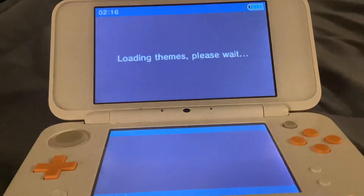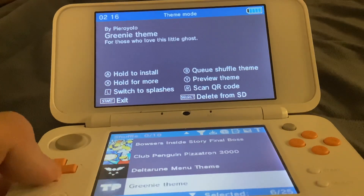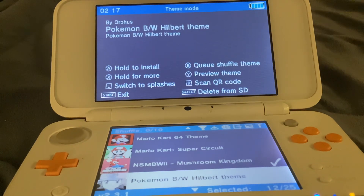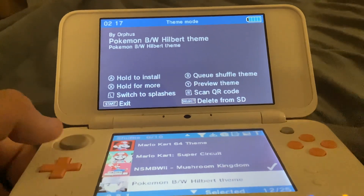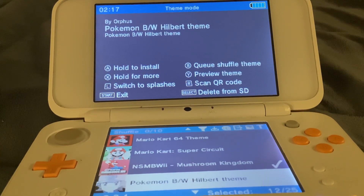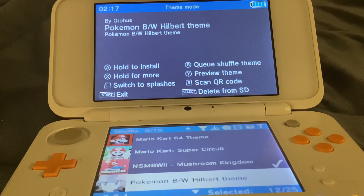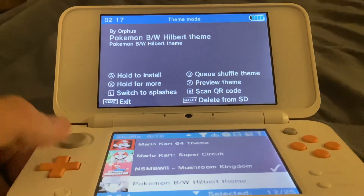New Super Mario Bros Wii Mushroom Kingdom — that one has pretty quiet sounds. It's the noise that plays when you want to look around the world. Next is a Pokemon Black and White Hilbert theme. I'm guessing Hilbert is the name of the default boy character — Hilda is the name of the female one.